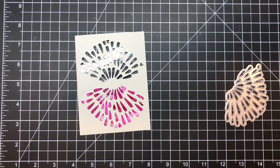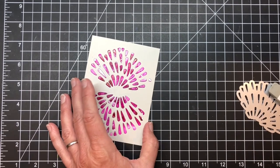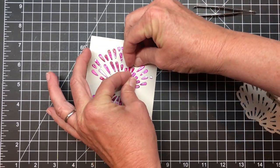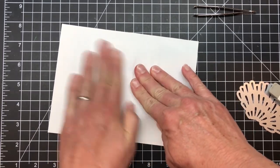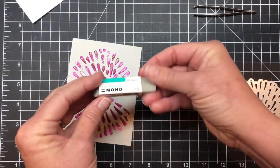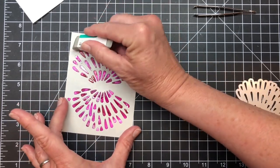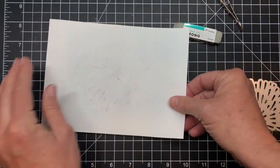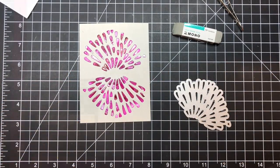Certainly easier than trying to put together a puzzle from all those little pieces. I come back with the second one already done and make a few adjustments. What I learned is that even though I thought the alcohol ink was really set — maybe because it's pretty thick — I did find it transferring a little. I came back with a little mono sand eraser and another eraser to clean up the mess, then pressed everything back down to make sure all the pieces were secure on that tape.